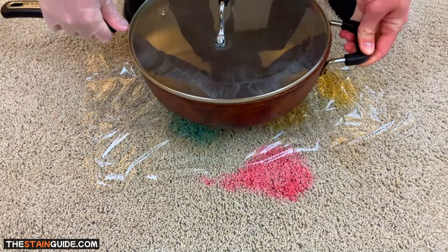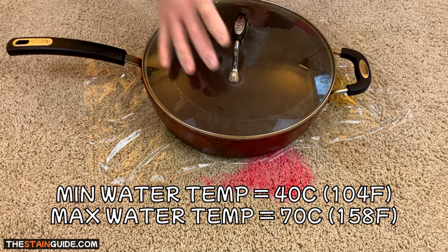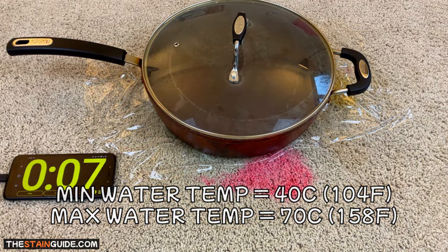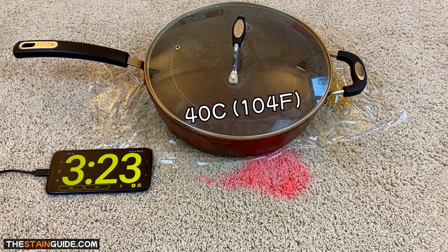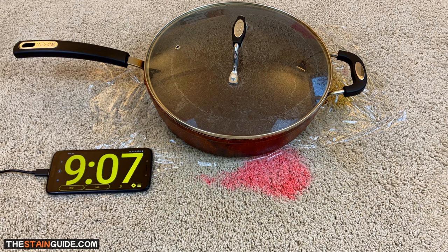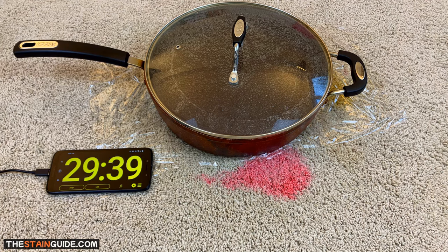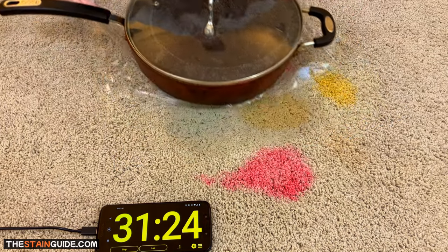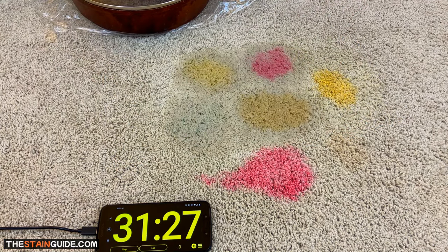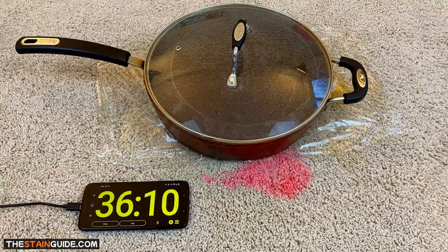Place a pot of hot water on top of the plastic wrap — the water temperature can range anywhere from lukewarm to 70 degrees Celsius. For this first attempt I'm using lukewarm water at about 40 degrees Celsius. All we have to do is give it time to allow the chemical reaction to break down the stains. The amount of time depends on the stain type and water temperature — the hotter the water, the faster the stain breaks down. After 30 minutes, we can see the blue stain is nearly gone and the other stains are starting to lighten.